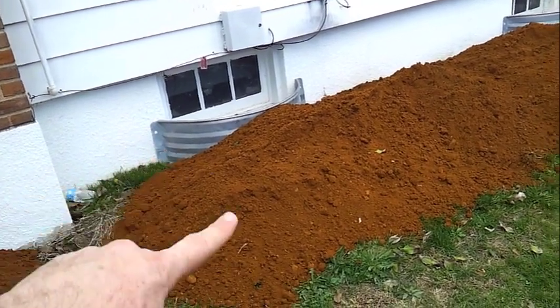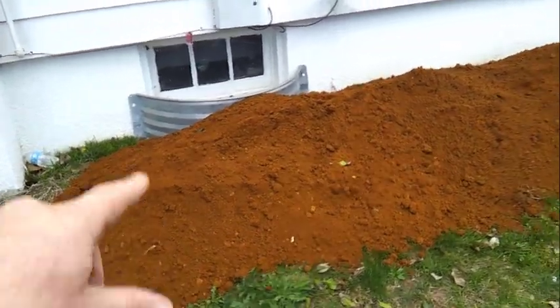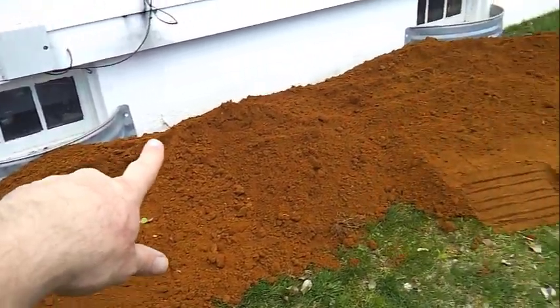These are new window wells we put in here because during Superstorm Sandy, water came into the basement just a couple inches over the old windows. This should give us a little bit of protection. We're going to regrade everything here.